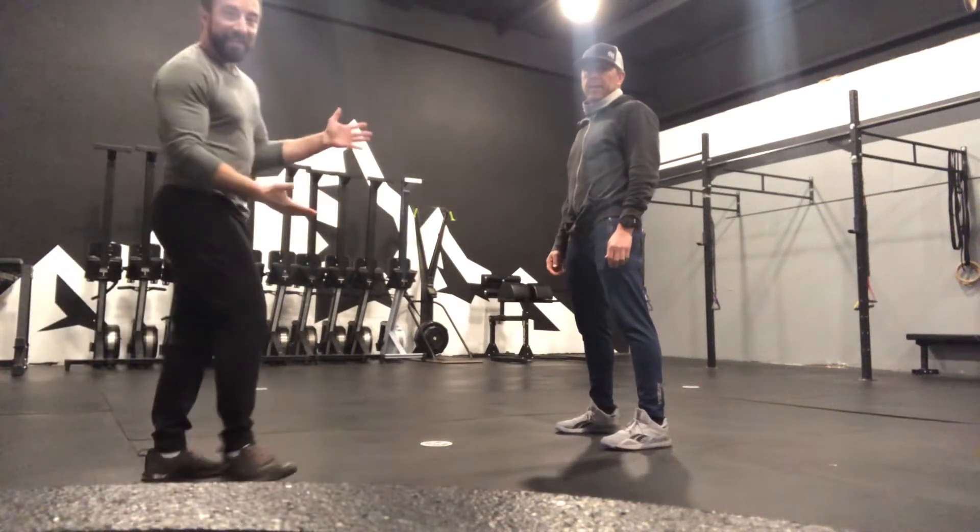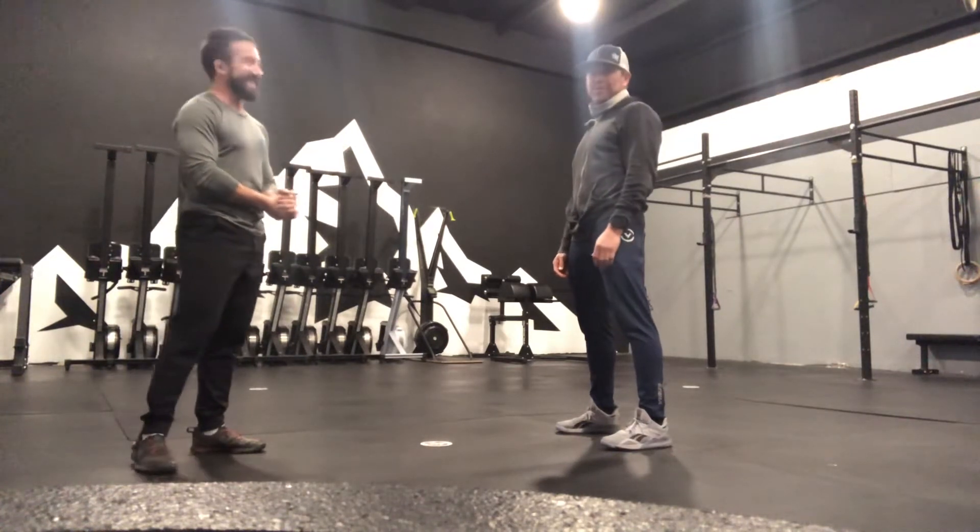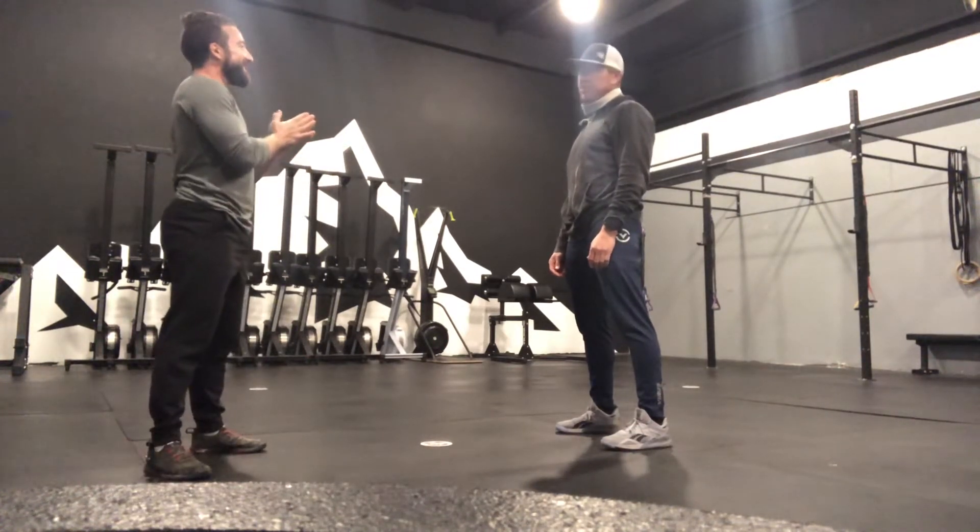All right guys, we're teaching Randy how to air squat today. Randy, nice to meet you. Hi Jason, how you doing? Any injuries or limitations going on? No, going good.